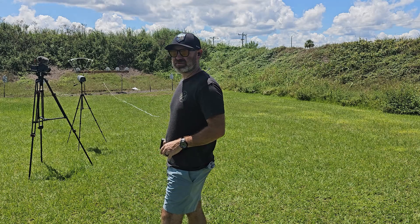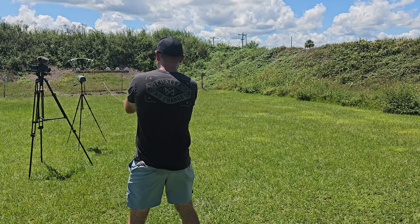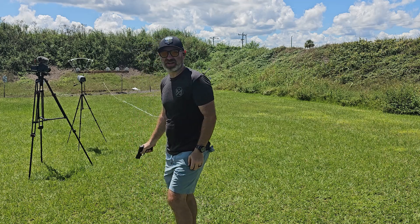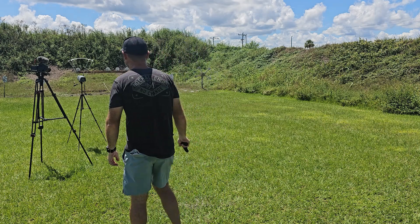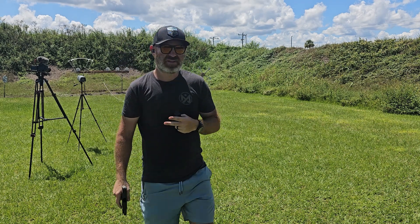The box says 1150fps — I'll probably get a little slower than that because this is only a 3.1-inch barrel. That reading isn't right — there's no way. That one's at 420, zero chance that's accurate. Valid readings are 954 and 970.